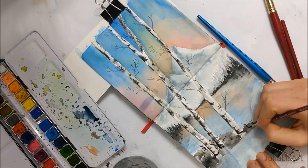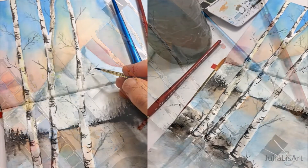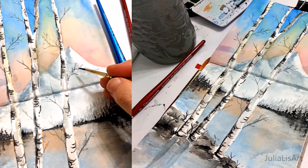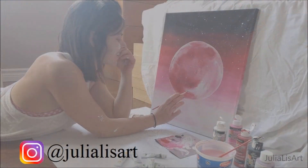And that's it guys. Thank you so much for watching. I hope you enjoyed the speed painting and I'd really appreciate if you subscribe to my channel. Have a wonderful day!